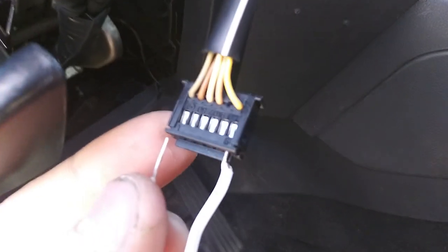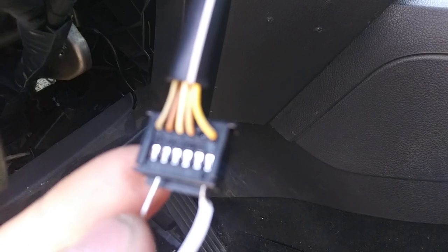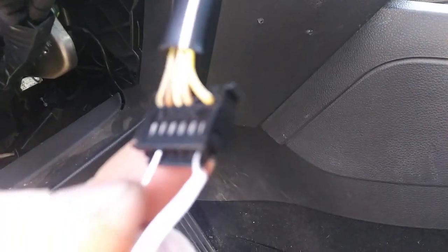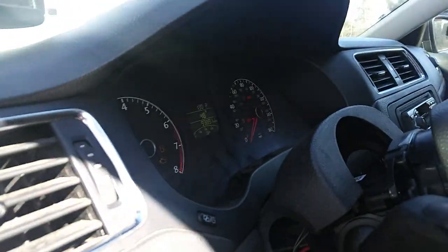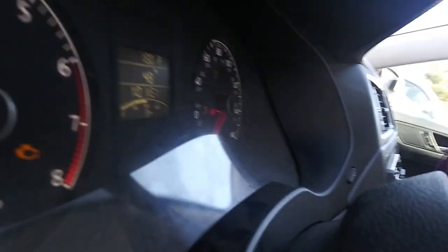Making sure that your ground connection and this are parallel, you just stick this in. You're going to notice a message on your dash when you do this though — 'No key.'